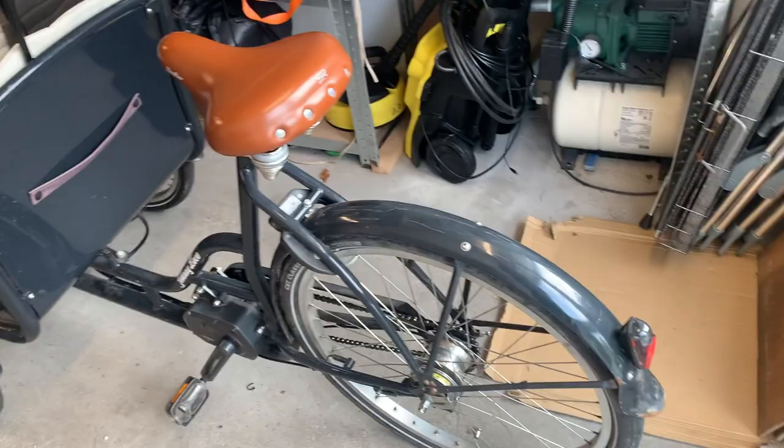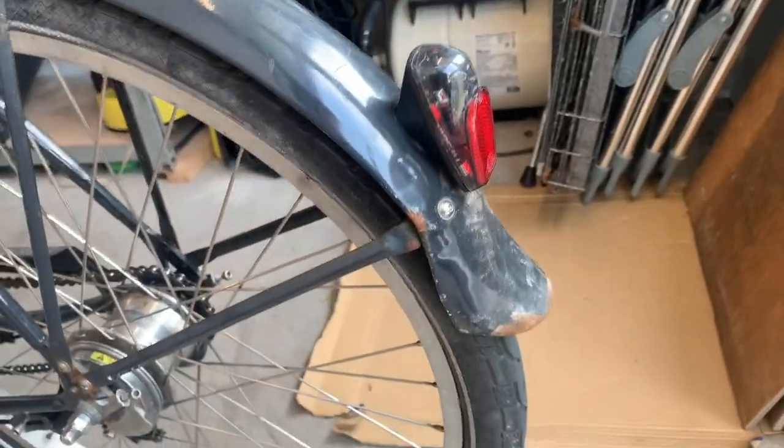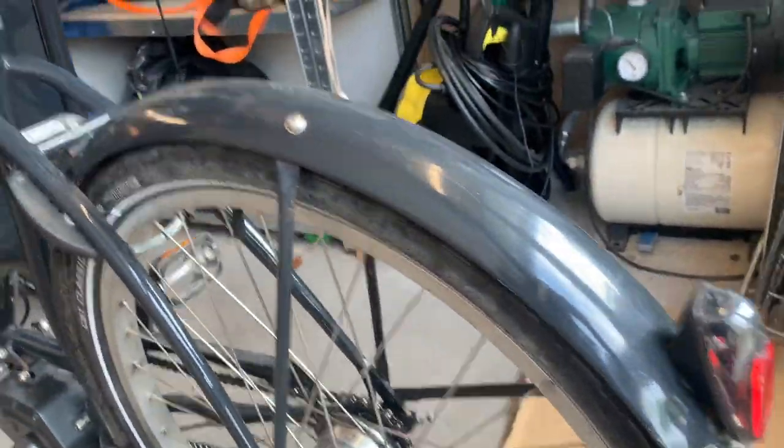Welcome to Bart Fixes Things! Today we're gonna be fixing this bike, and mostly the fender, because as you can see, this has seen some better days.